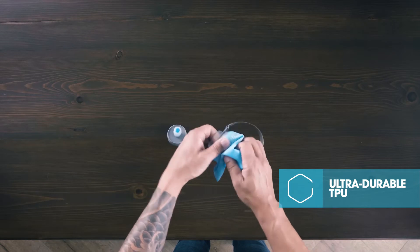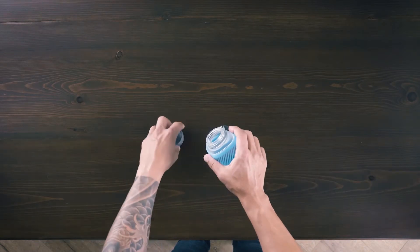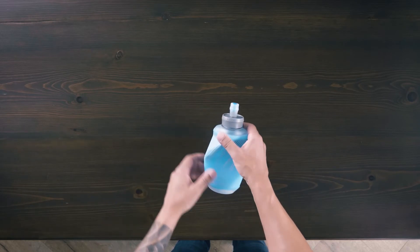The SF500 was designed for the minimalist runner, shrinking as you drink for ultimate portability and minimal water movement.